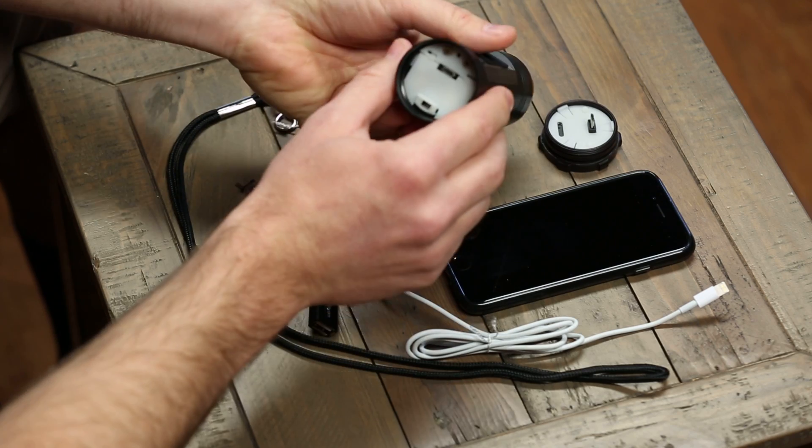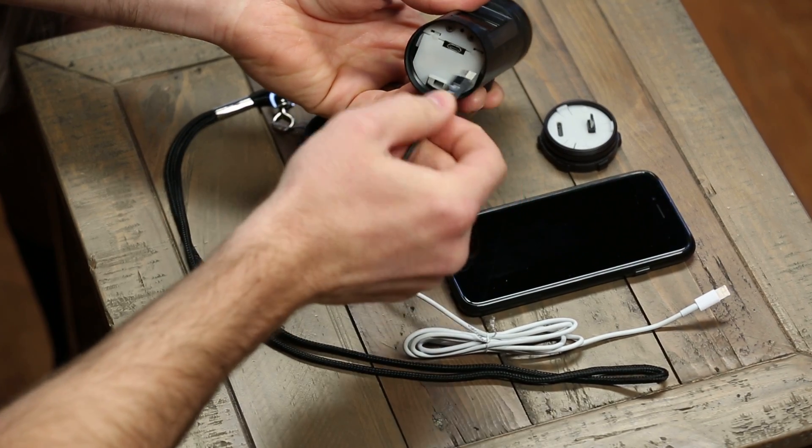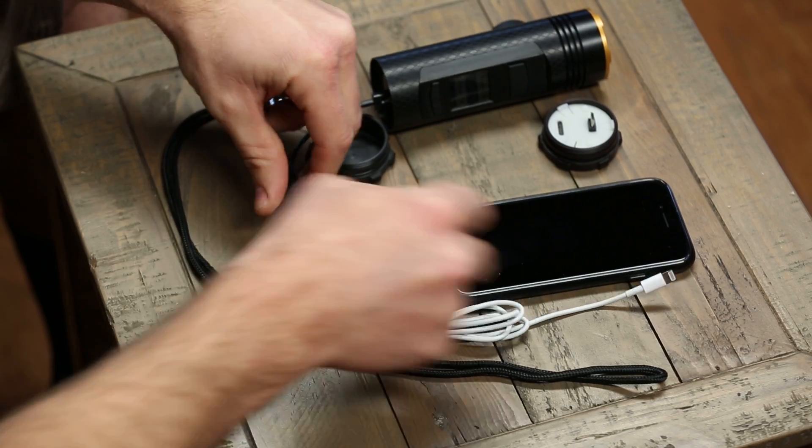The Smart Cap interface is a micro USB connector, and if I connect a USB on-the-go adapter, I can actually go ahead and charge my smartphone here.